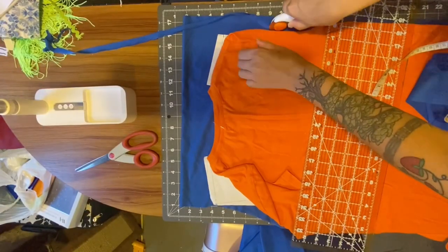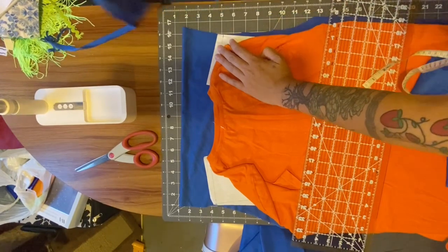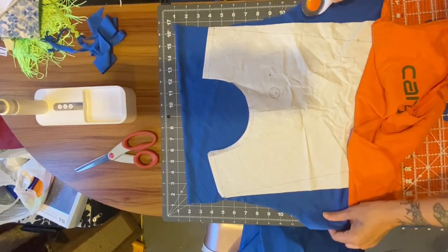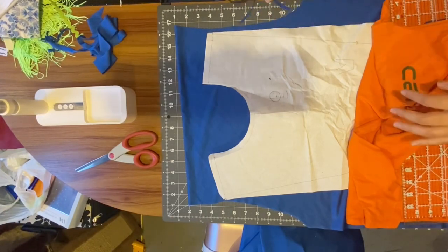When cutting the armhole, I would advise cutting the neck hole and shoulders first, then folding that in half and tracing the first armhole you cut onto the other side — because here you can see me ending up with two different size armholes. You want symmetry.